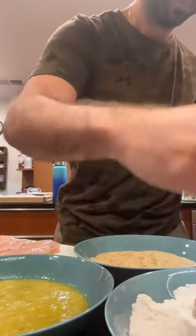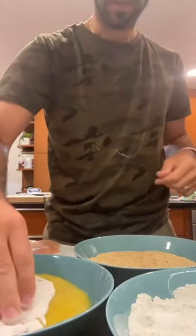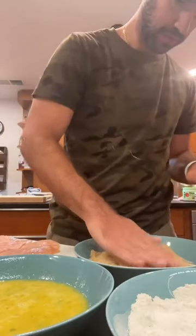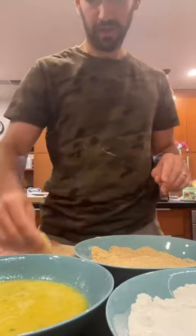Make sure to get the pieces coated really well in each step and shake off the excess. I'm trying to alternate my hands for the wet and the dry so I'm not left with a big clumpy mess. Depending on how much meat you have, this could take a while, but just take your time and enjoy the process.